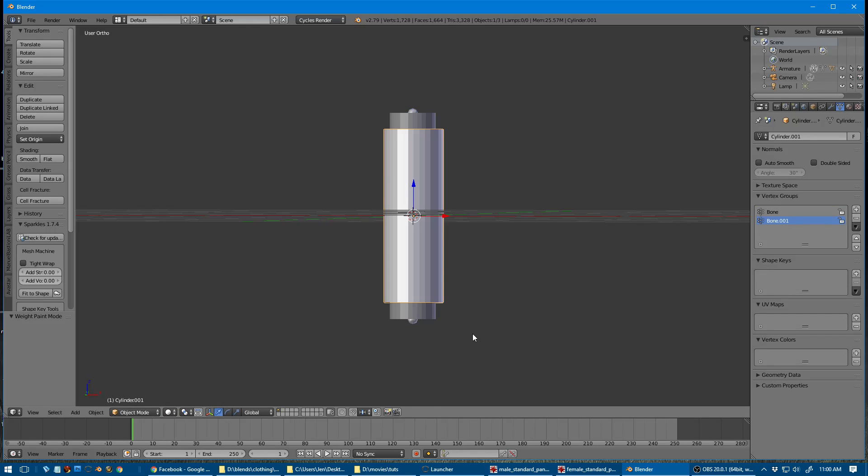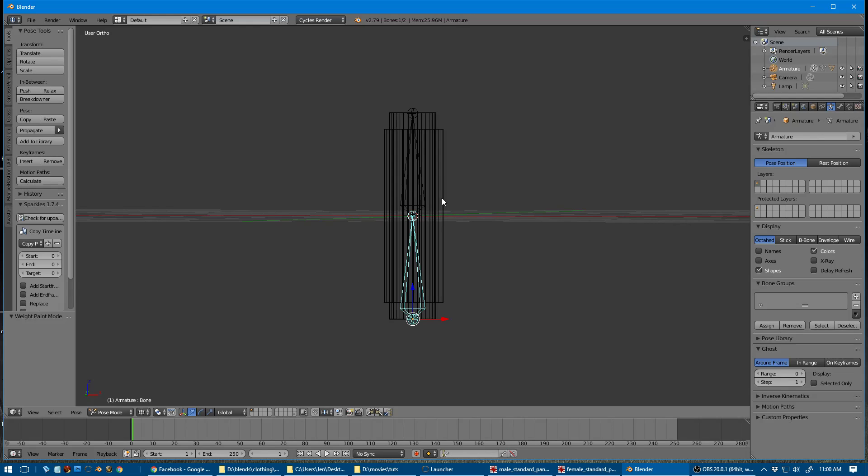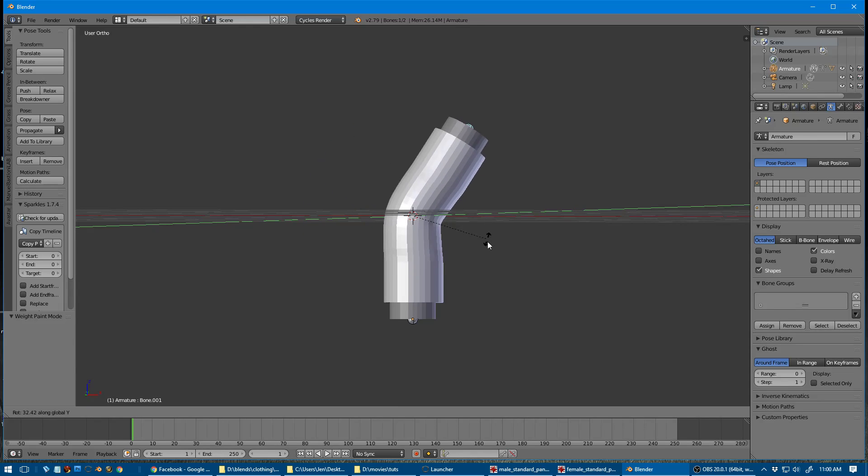We'll go back into object mode, select the armature, and we're right back into pose mode. Press Z to see through and select the other bone, then R on the Y axis, and you can see everything's moving very nicely together. That's really all there is to it.